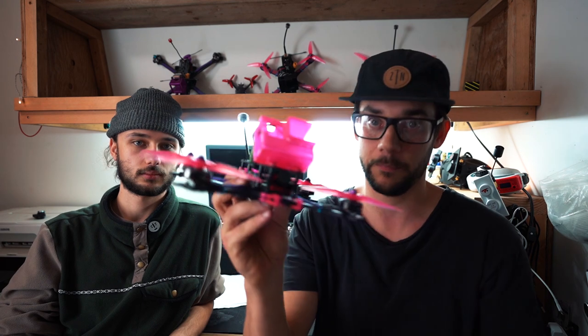Welcome to FPV, I'm Max, this is Akayla, and this is our brand new channel all about building custom FPV quads.